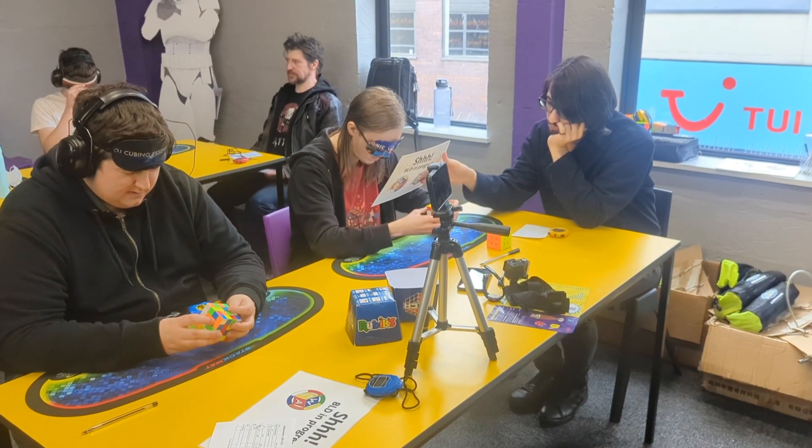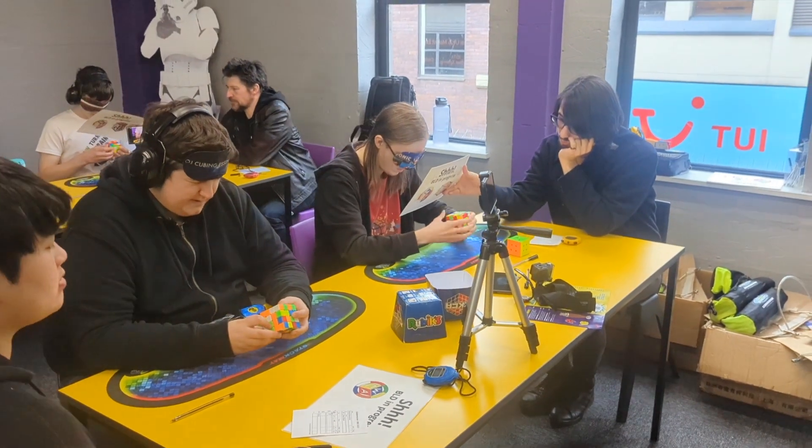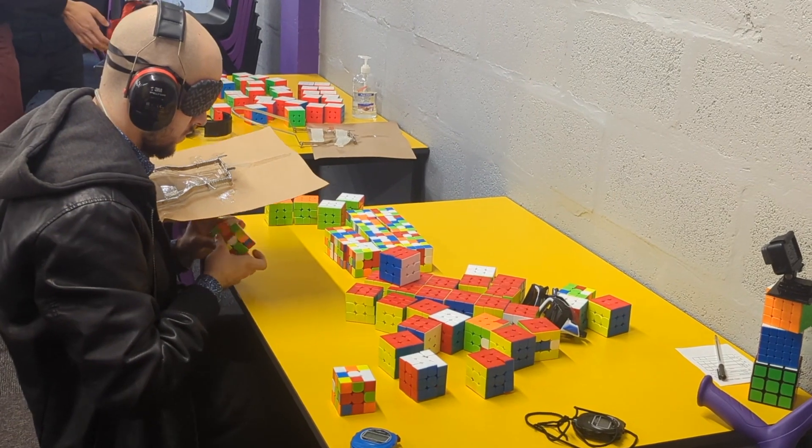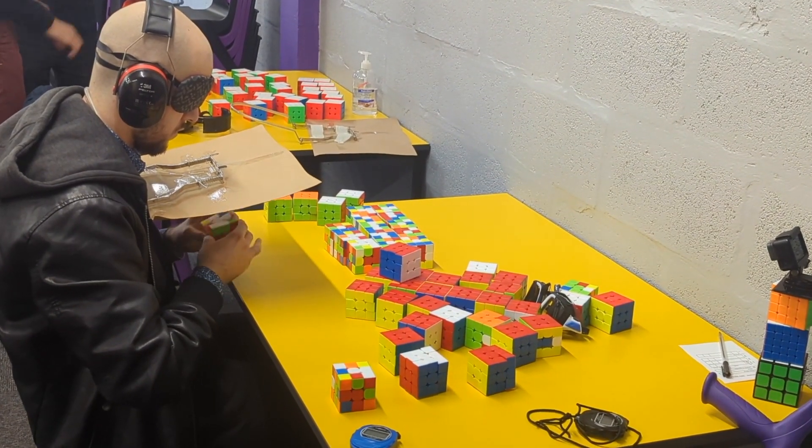This was not an ordinary cubing competition. It was called the Great British Blind Off, and that name refers to the fact that almost all of the events were done blindfolded. So, how does blindfolded Rubik's Cube solving work?